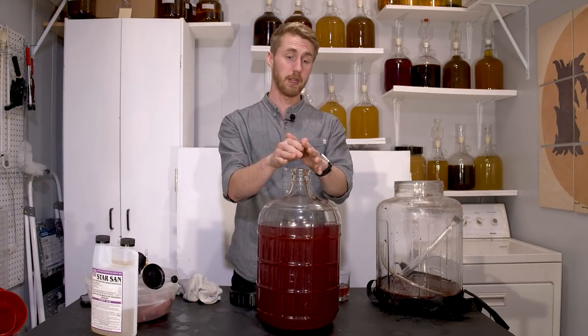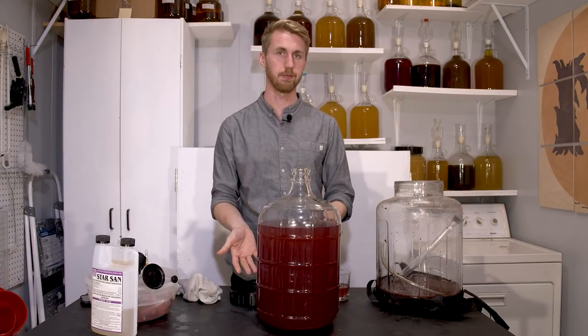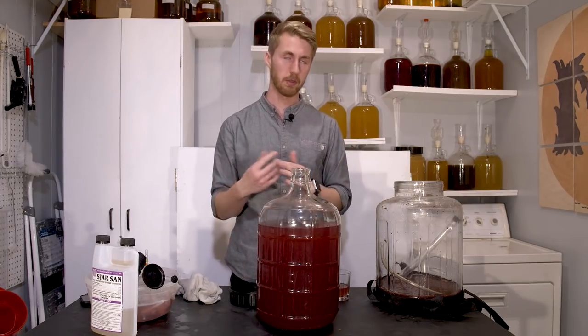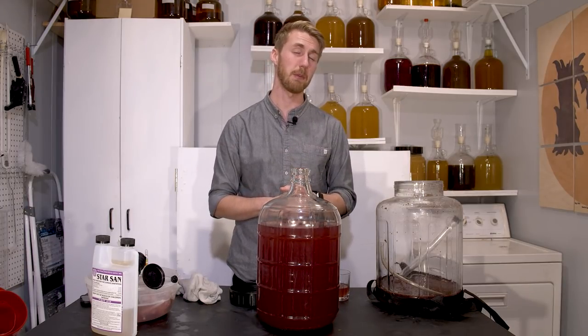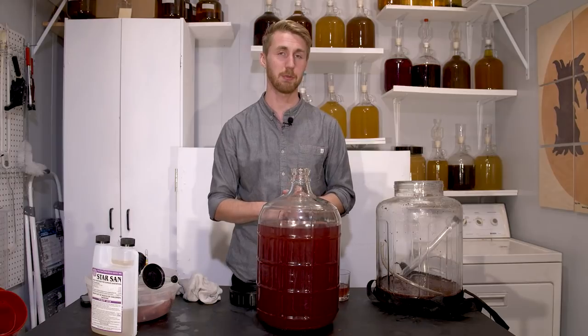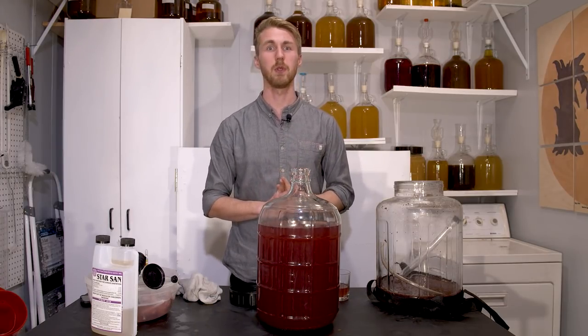We're going to go ahead and put an airlock on. There is headspace. We're not going to age it forever — I just want to see if it'll clear up some, probably rack it a few times. I don't know if I want to put any maple syrup in. I talked about that, but it is pretty sweet already, so I've got to consider that. I'll come back with some new updates.